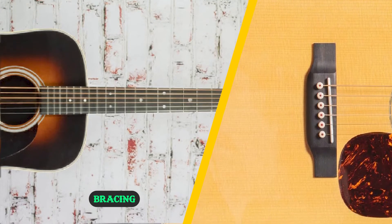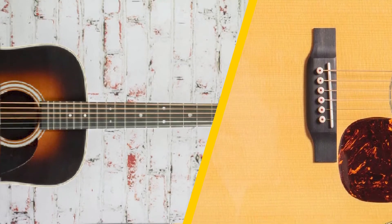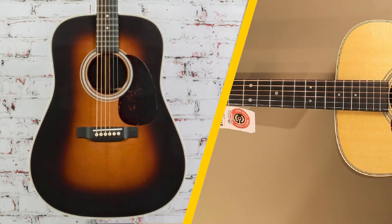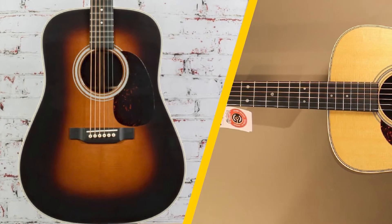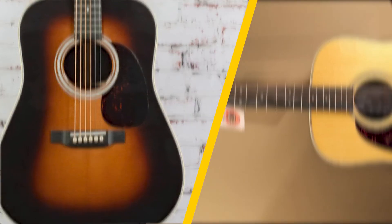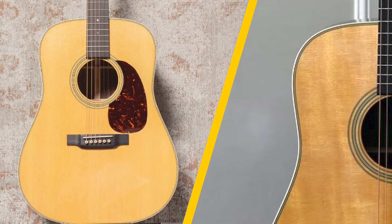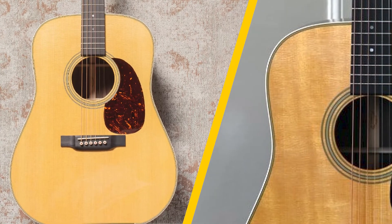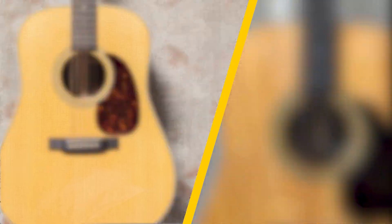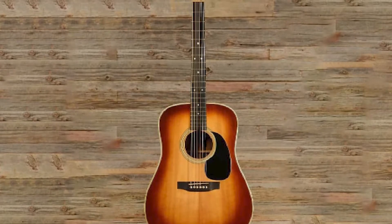The Dreadnought shape is not the only revolutionary invention by Martin — X-frame bracing is also a popular Martin innovation. Bracing is quite crucial for the overall support of the guitar; it also determines the vibration of the top and plays a key role in shaping the tonal character of the sound. In scalloped bracing, parts of the braces are cut by the builders to allow for more flexibility in the top, which dramatically changes the sound and feel of the guitar.